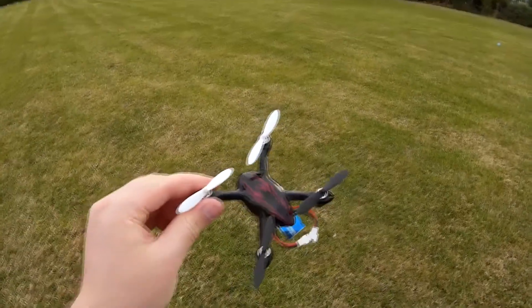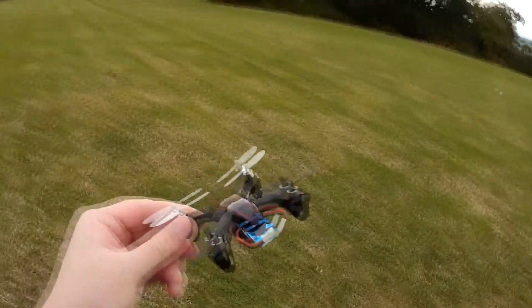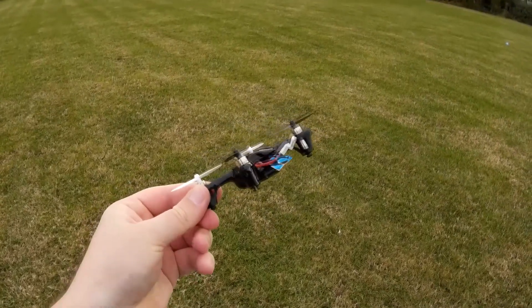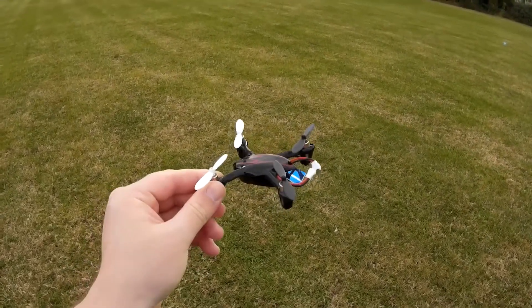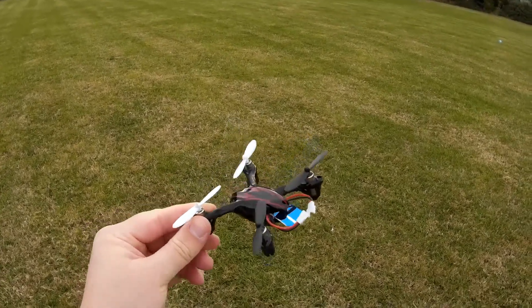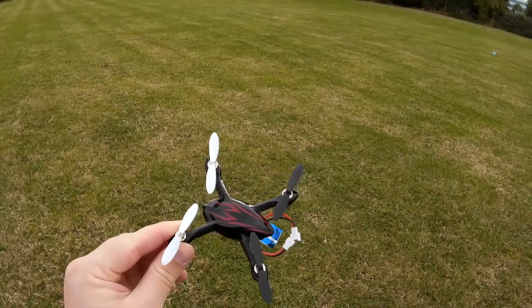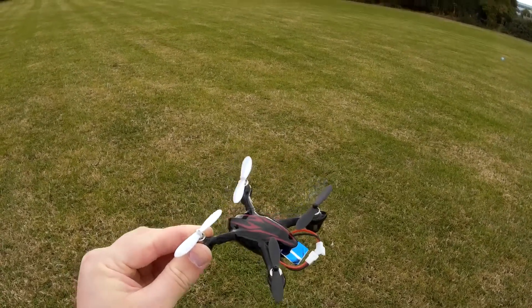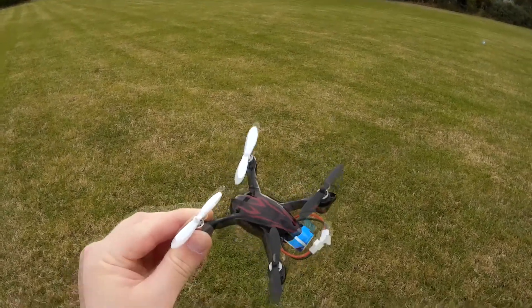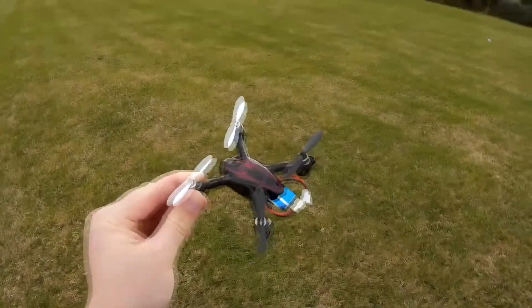This is the Asien H108C, also known as Top Selling X6, also known as FY310B. This is the most direct clone of the Hubsan H107C. As you can tell from the name H108C, they even copied the name. It was being sold by that name for a while, and as far as I know, Hubsan sued them or threatened them, and they took it down. Now it goes by the name Top Selling X6.